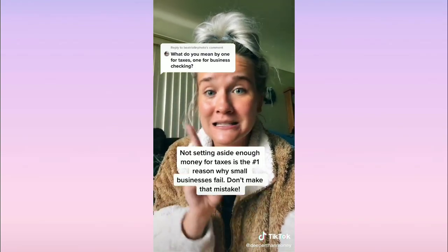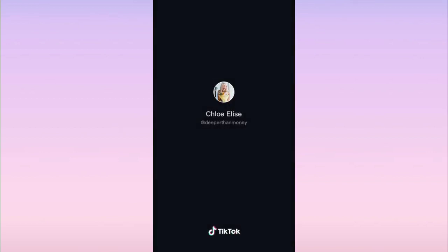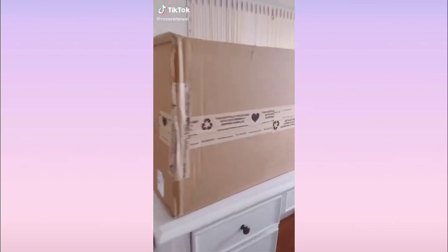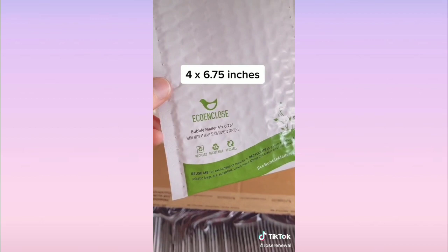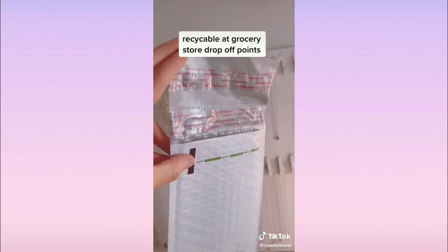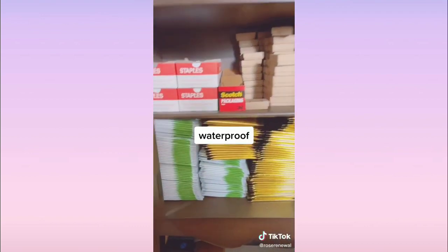Take a percentage of your profit — a good estimate is about 30% — and put it into your tax account. This keeps it completely separate, because not setting aside enough money for taxes is the number one reason small businesses fail. Pro tip: use EcoEnclose. I just got my first package — 500 bubble mailers, 4 by 6.75 inches, made with recycled content, recyclable, reusable with two seals, and waterproof.